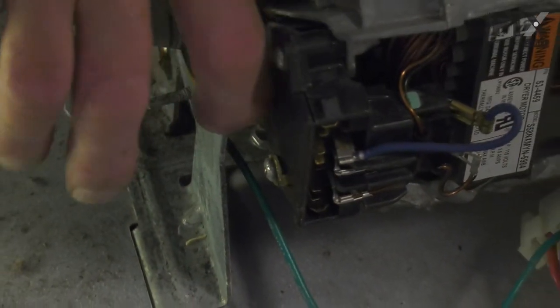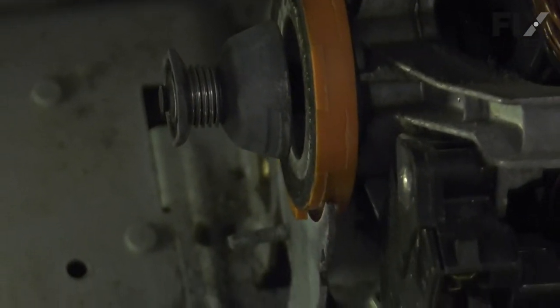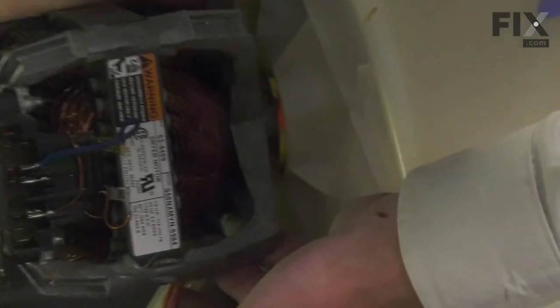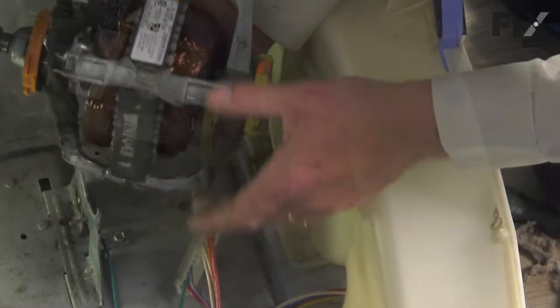Next, we're going to release this spring clamp at the back of the motor using a flat blade screwdriver. Just take one end with a little downward pressure while pushing out on it. Unhook that spring and set that aside. Now we can lift that motor off of the rear bracket. Just rotate it about 45 degrees clockwise — that will release it from the blower housing at the front. We can pull that motor right out and discard the old one.